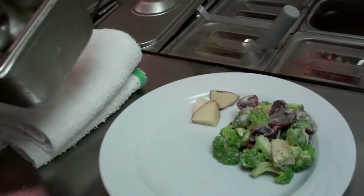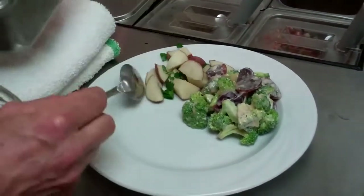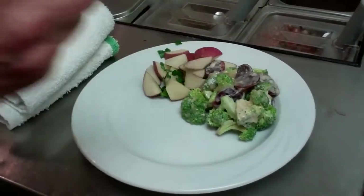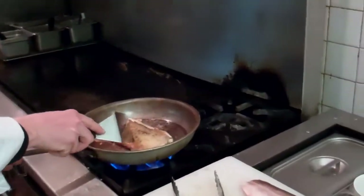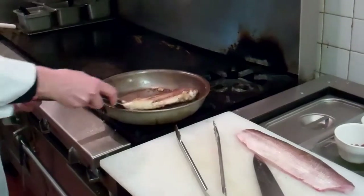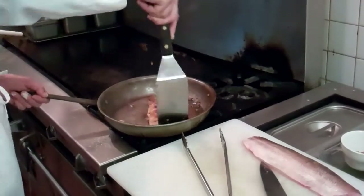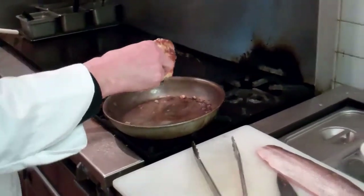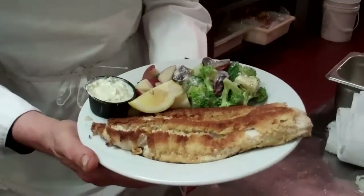I'll put some potatoes on — simply boiled with some fresh herbs and a little bit of butter. A nice, healthy meal. Now our fish is done. A little bit of tartar sauce and lemon, and that's our Fresh Lake Superior Whitefish served at the Shack. It's a special for the next couple of weeks, priced at $10.99. Hope you enjoy.